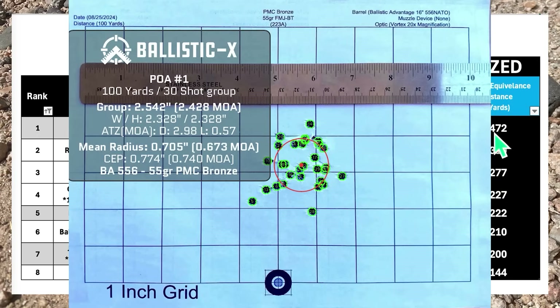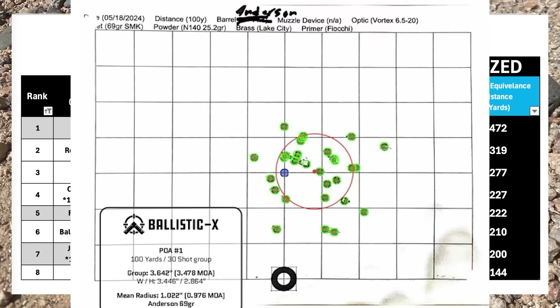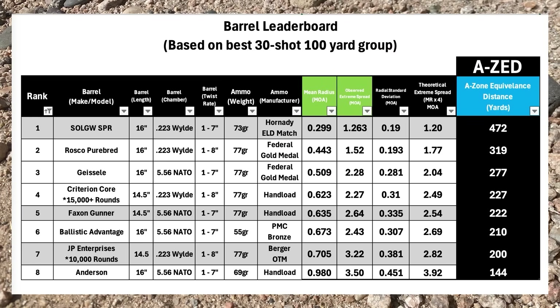Admittedly, all these barrels could probably do at least a little bit better with a perfect shooter. Let me know what you guys think of this barrel — is it something you would consider? Do you think it's too heavy? Or what's a different barrel that you think would do better?